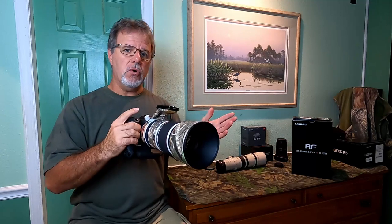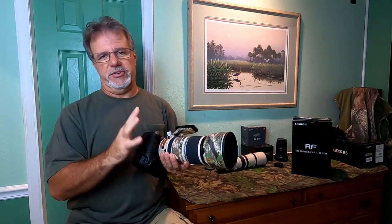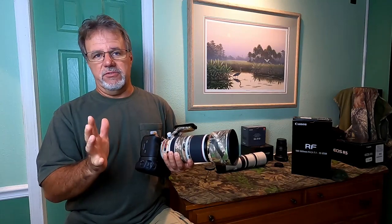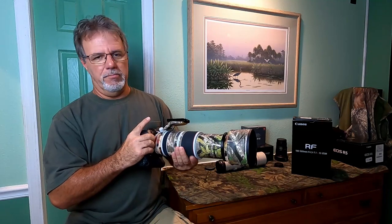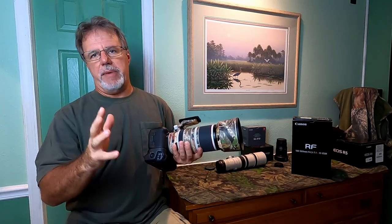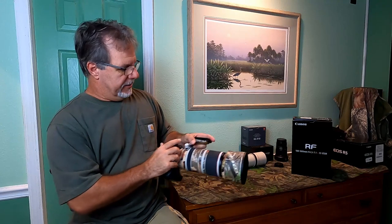Let's go over in more detail my likes and then my dislikes, because there are a couple things I don't particularly like about this lens. All of the above are in the likes category. The sharpness — it's a Canon L lens, it's a zoom. A lot of professionals and wildlife photographers gravitated in the past towards prime lenses because that's where you got your sharpness and speed — F4s and that kind of thing. In order to get the best image quality, we went to these really expensive prime lenses.